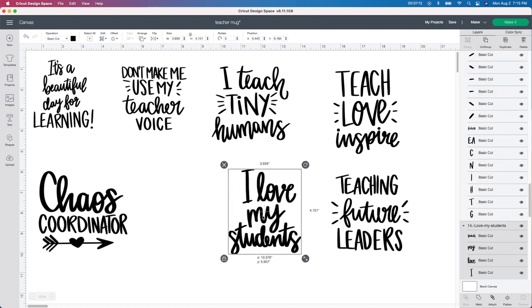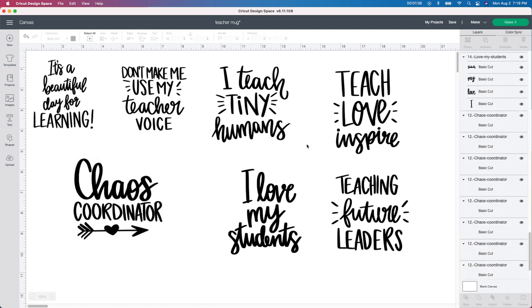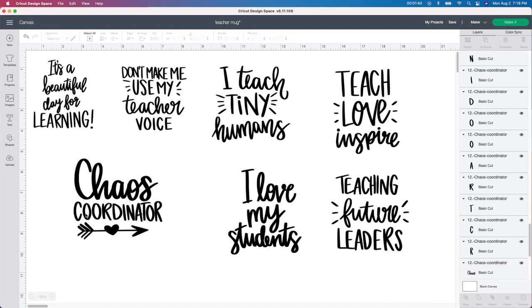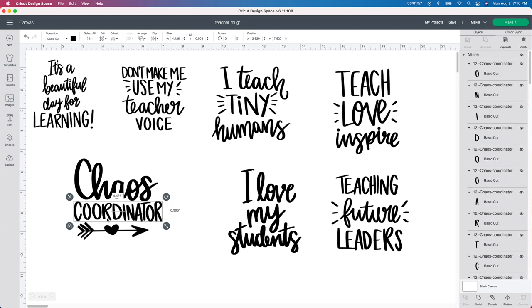I'm going to start with this chaos coordinator design. I did a video on making one of these with a bag and also a makeup bag or pencil bag, so go back and check that out for more teacher ideas. I like to change the color up a little bit, maybe have chaos coordinator one color and the arrow with the heart another color. So all you do is select it, go up to the ungroup button, and that will ungroup everything. All of these letters are individual, so you want to select the whole word and go down to the attach button so everything cuts out the way it looks.